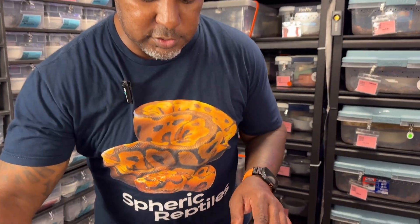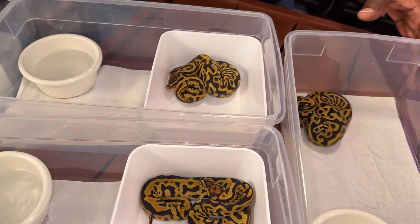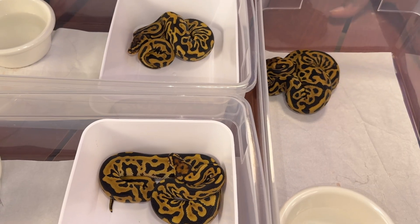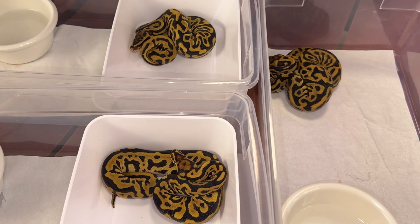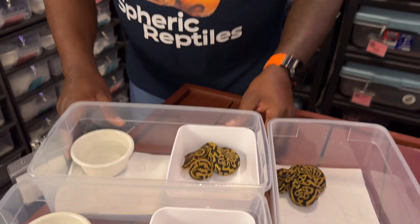Just to show you guys the confusion that's double het for lavender and pie — all of these guys look the same. It's kind of like that Sesame Street thing where you got four blocks and one is not like the others. All of these tested to be het for lavender albino. I have what I think is two females and a male.